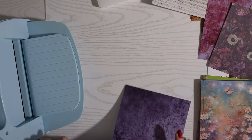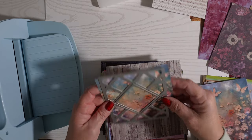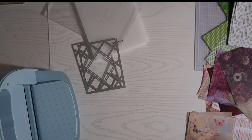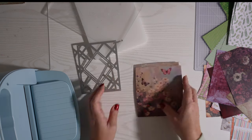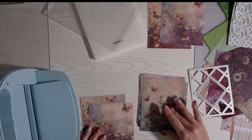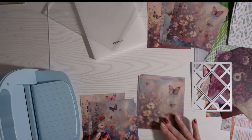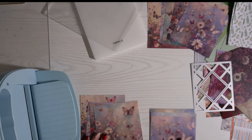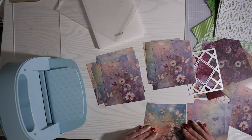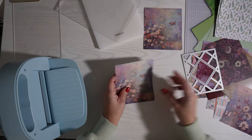First, what I did is I picked out a bunch of papers that I thought would coordinate so that I could die cut them and then mix and match them. I go through a bunch of my papers and take the ones I'm interested in, making two piles because I want to use similar but different papers so you can see the border and the inside when the die cuts them out. These are some of the papers I chose that I think are going to be great for these die cuts.